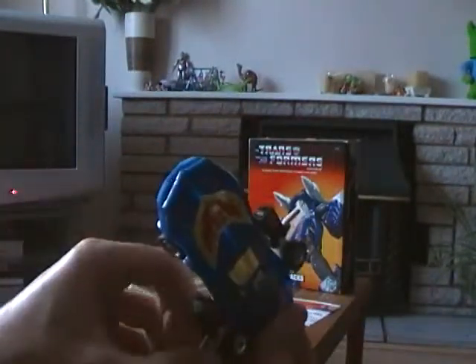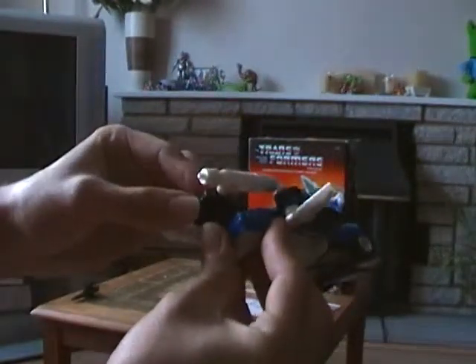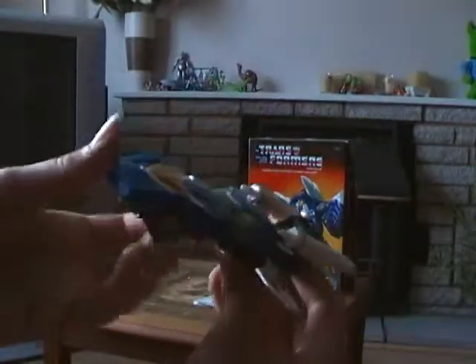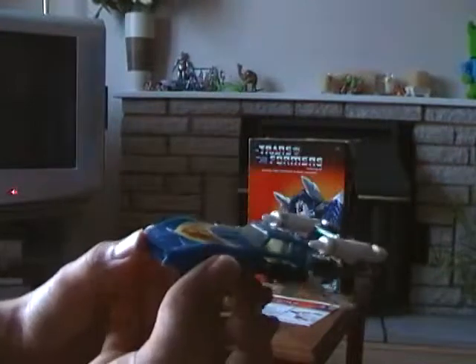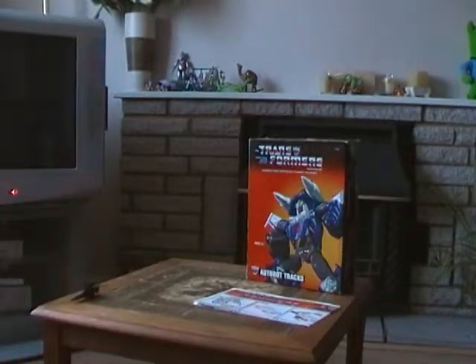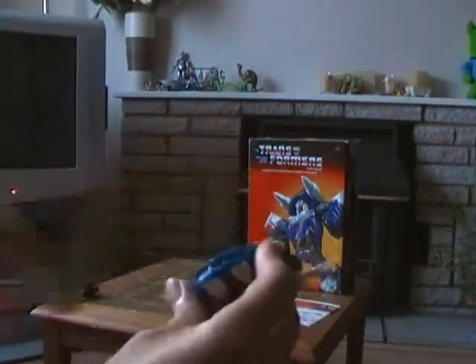This formation is already based on the Diaclone Chevrolet Corvette Stingray car robot, which has been released in Japan since 1984. Bring up his missiles, and there he is — Tracks in air attack mode as a flying car. Really cool, I have to admit.